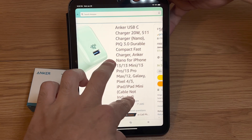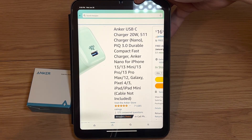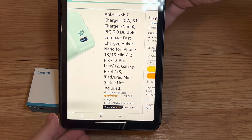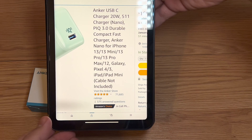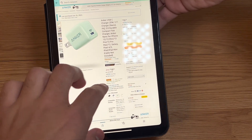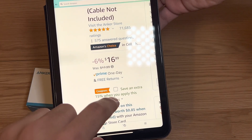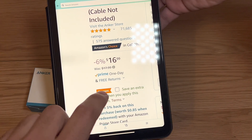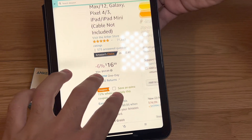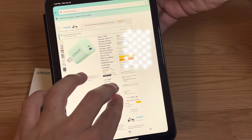It is the Anker USB-C charger, 20 watt, 511 charger nano. It's a durable, compact, fast charger for the iPhone 13, 13 mini, 13 Pro, Galaxy phones, iPad, and iPad mini. Right now they have it for $16.99, but as of January 26 you can take a 15% off coupon, which brings it to about $12-13 bucks.